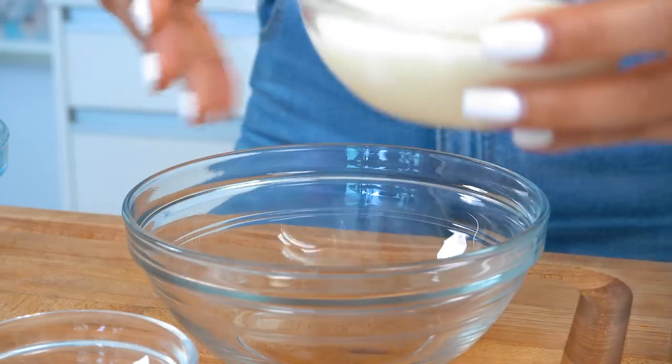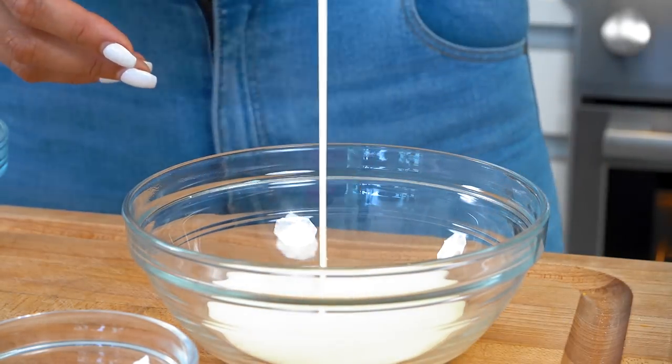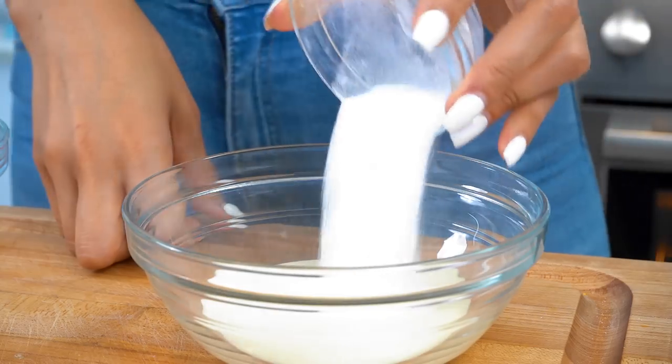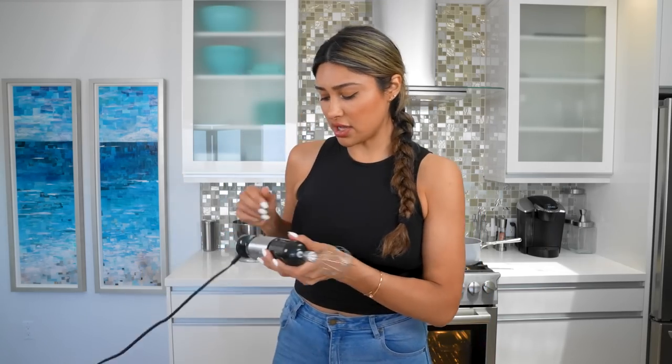We're going to start off with the regular version. Here we have some organic heavy cream, because of course the team is going to drink this one. We also have some sweetener — this is just an erythritol stevia blend — and we have our vanilla extract. We're going to mix this in first, and then we will add in our chocolate.